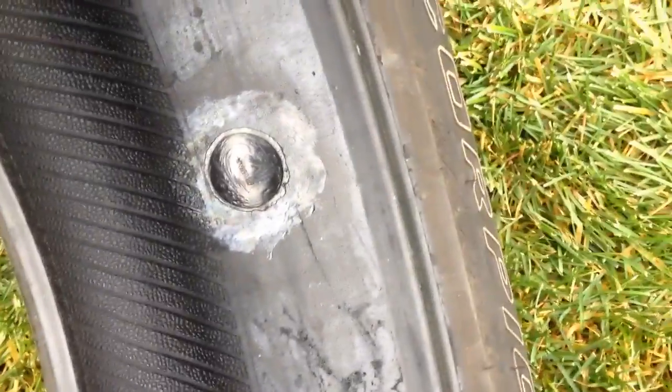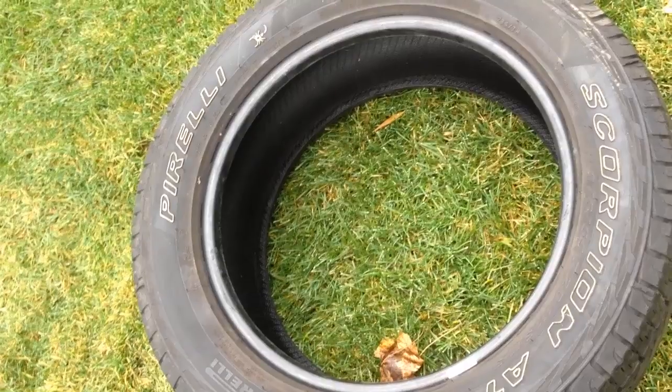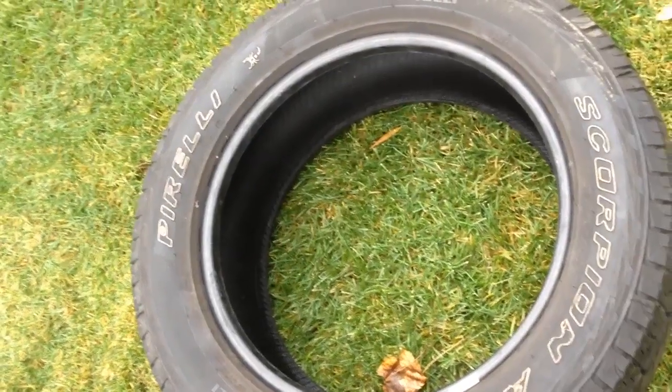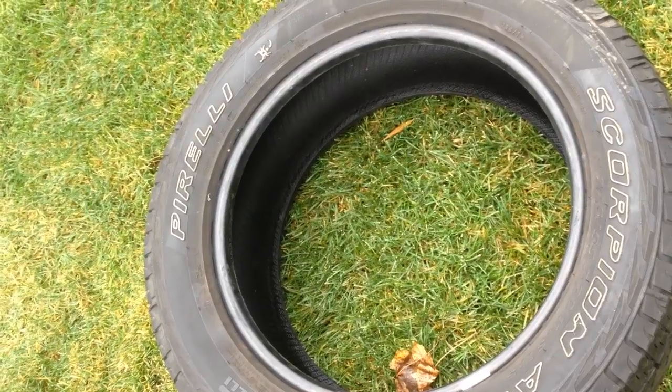There is one repair inside there — you see it's a proper repair, no issues. It's a good tire. Just when I traded in the vehicle I had the winter set on, and this one was just left over because I had actually bought an extra one when I blew one out. So there it is.